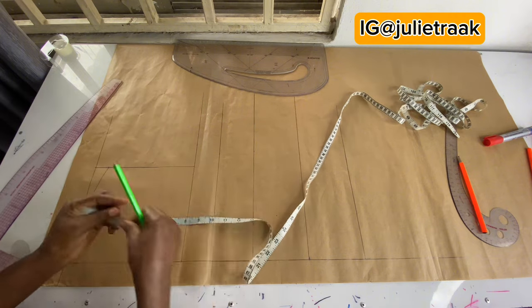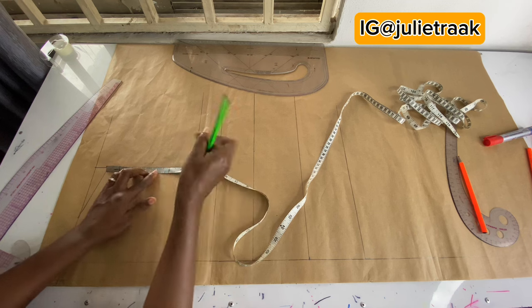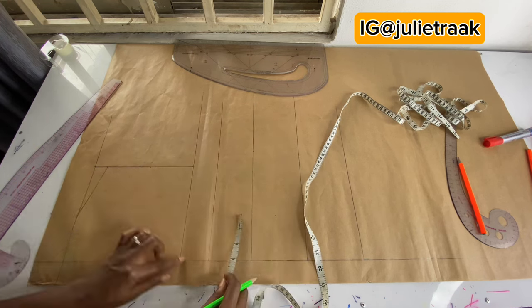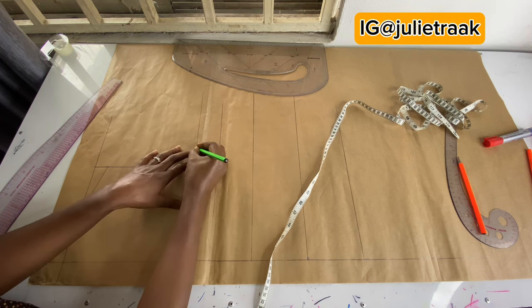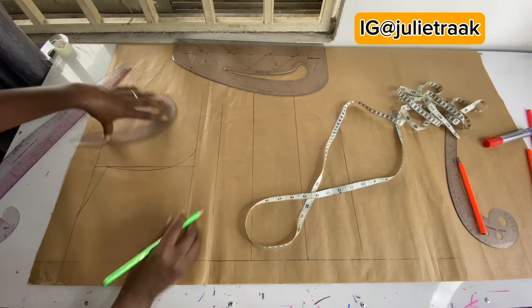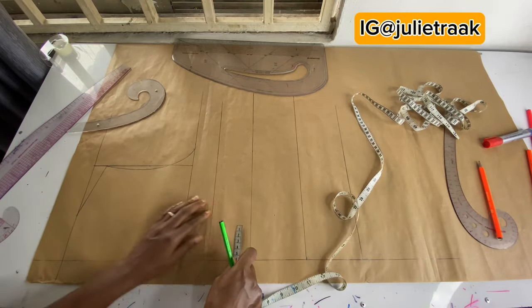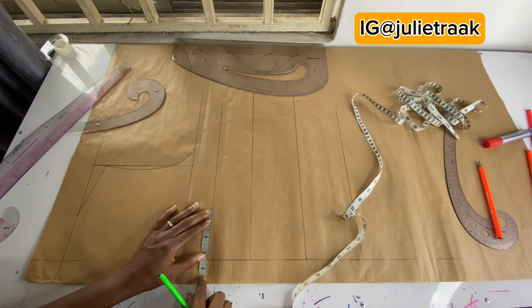I'm going to connect from the shoulder slope down to meet my neckline. I'm finding the midpoint of that section, which is 3.5 inches. From my chest line I'm going to mark a quarter of my bust circumference, which is 8.5 inches — my bust is 34 divided by four is 8.5. I'm going to connect this to create my armhole.